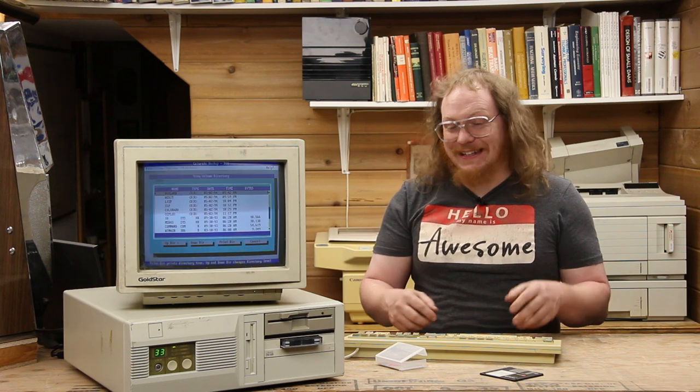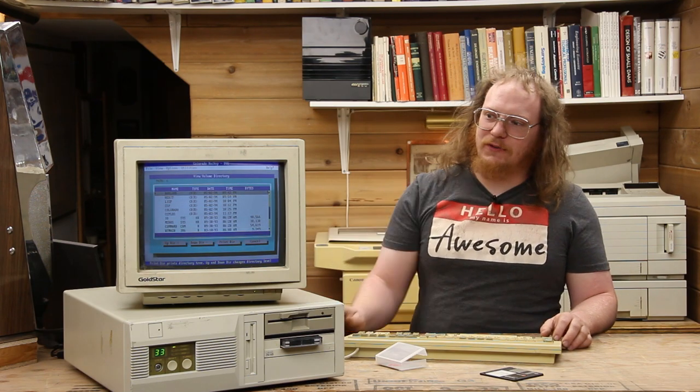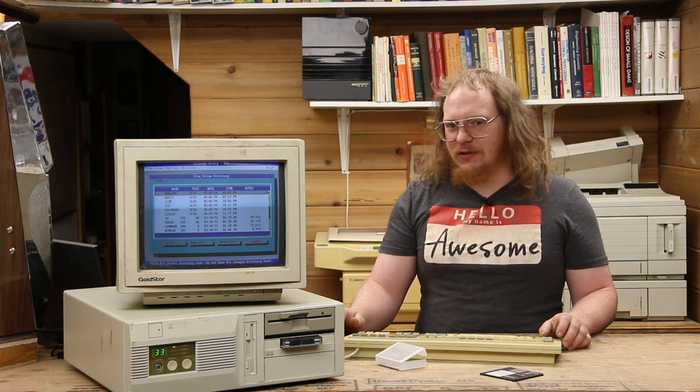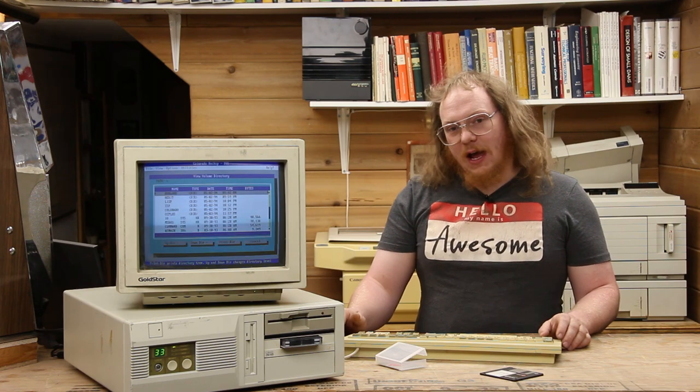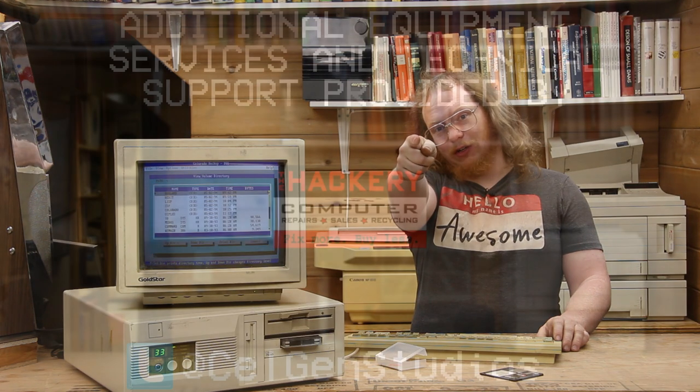Well, that was the video on tape backup systems — specifically the product offering available from Colorado Memory Systems. I really hope you enjoyed it. I hope you enjoyed seeing that the backup system on this really works, because honestly I am impressed — it does still all work just as well as it did when I used it, when I took it out of service 15 years ago. Now this machine is going to be going out with this tape drive. I wish the best for this system and its return to use. Until next time, have a good one.